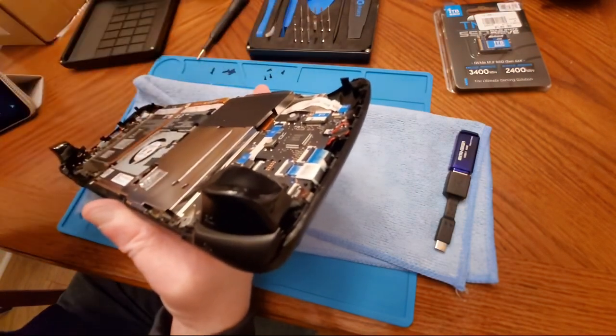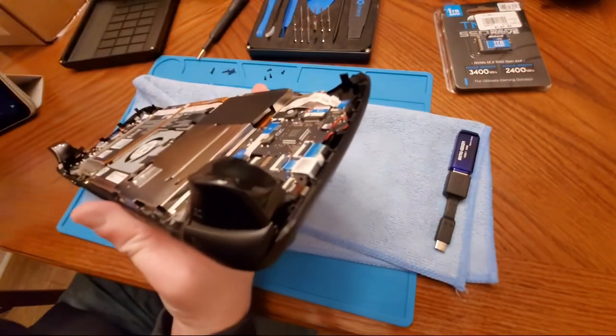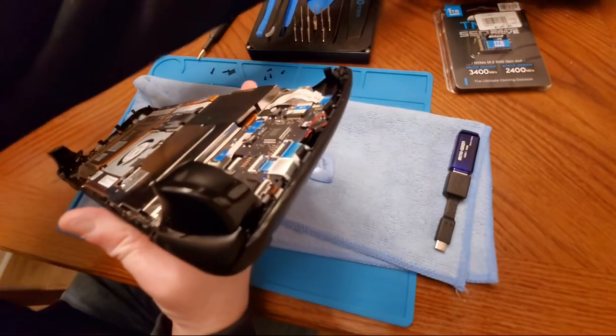I've seen some people it takes a little longer. There are little clips around the edges and you've got to be very careful not to snap them.